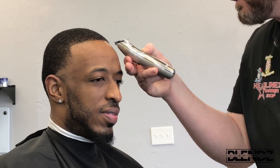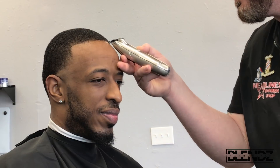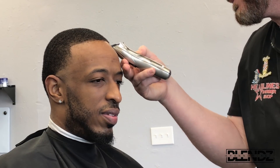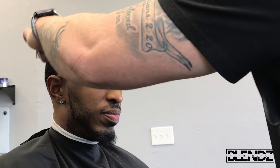Now I'm going in and hitting the edge up. His hairline is a little further back — that's just where it naturally is — so I want to clean it up and make it as straight as possible without going farther back on that edge. I know some people barely tap because they're afraid of taking the edge back too far, and I totally understand that.